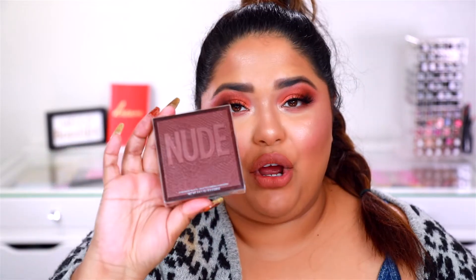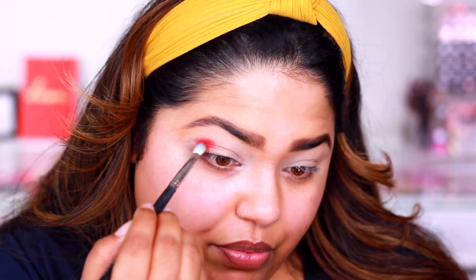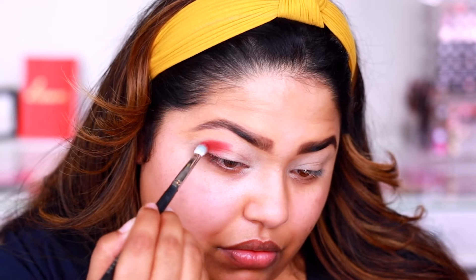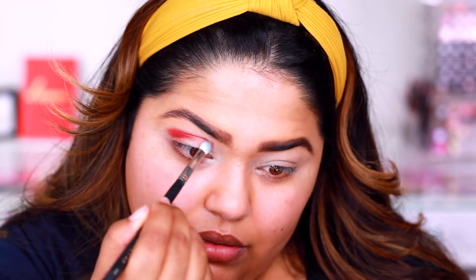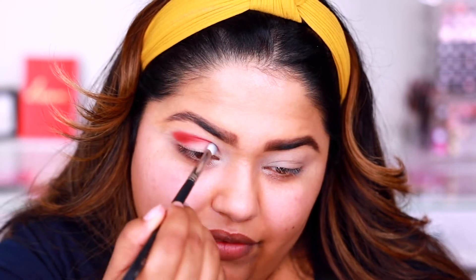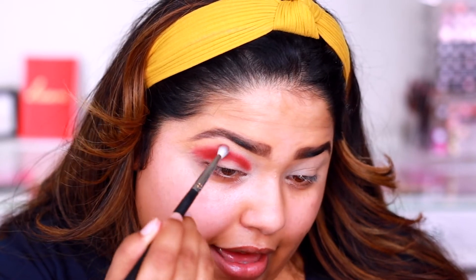And then we're going to move on to the Huda Rich palette. I'm super intrigued to use it. I'm using a Morphe 456 brush — it's just a flathead brush. I really like these flathead blending brushes, I find them super easy to use. I'm living for this color on my eye. I'm just going to go ahead and blend that out.